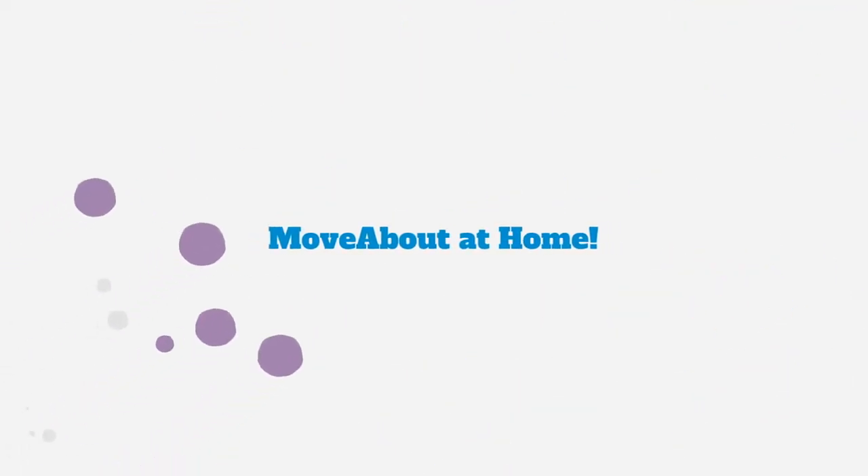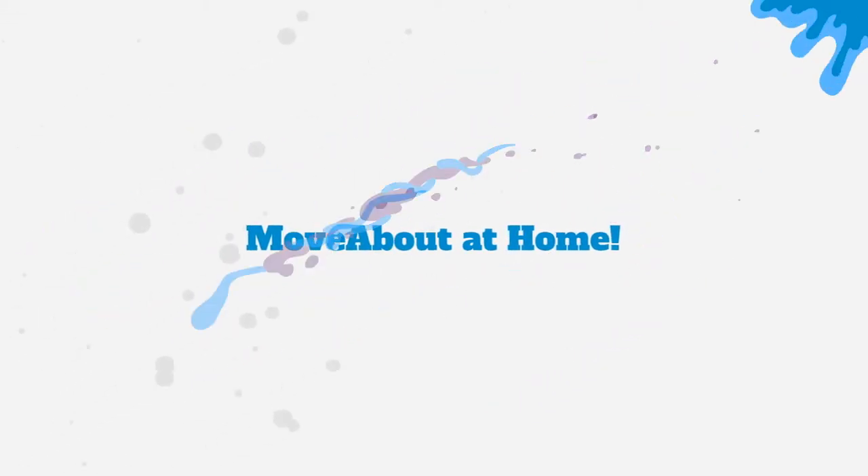Hi guys, my name is Niamh and I'm from Moveabout. Today I'm going to be talking about bath drawing. Bath drawing is an activity that can help entice your little ones to get into the bath and also helps with fine motor skills. I picked up these bath crayons from Target, only five or six dollars.